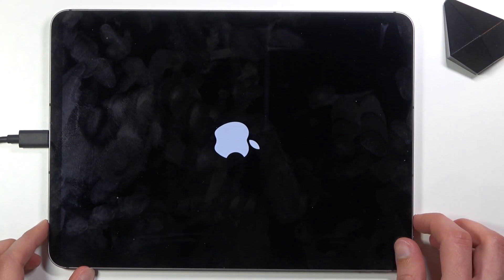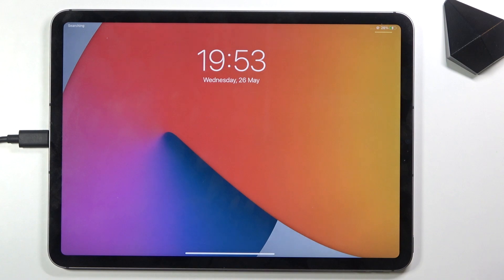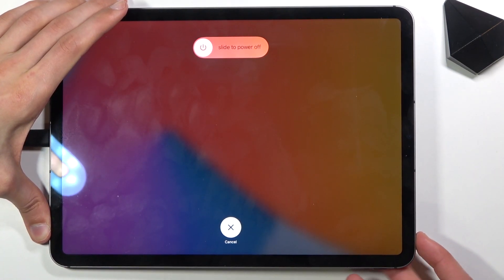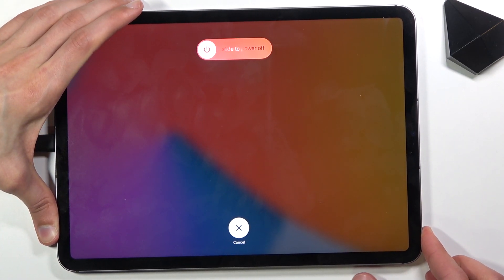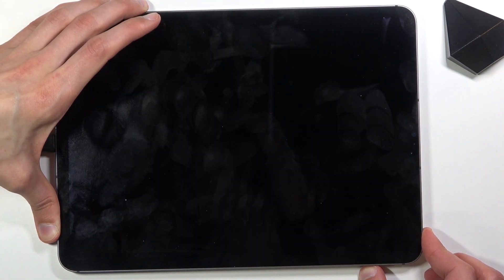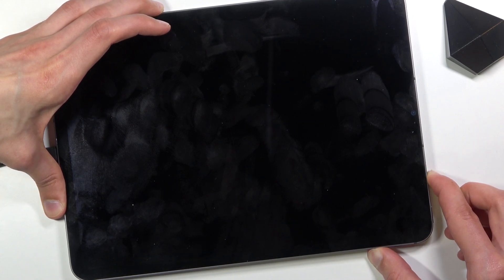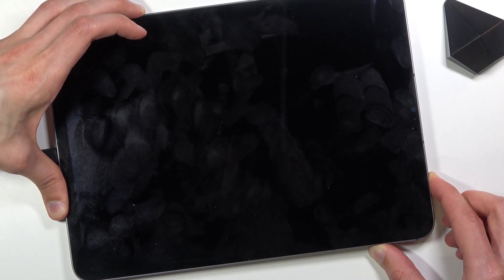Surprises no one, so let's try that again. Volume up, volume down, power key. And this time it actually worked — one, two, three, four. And this time it actually worked.